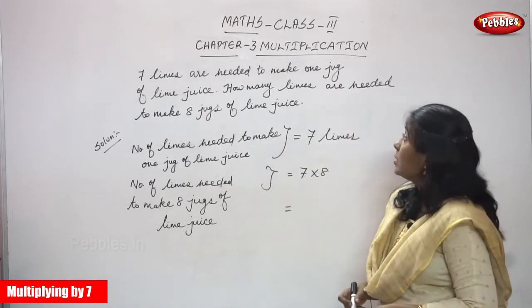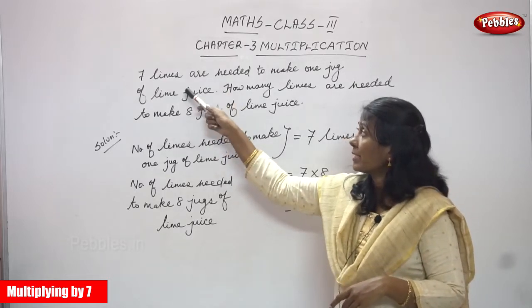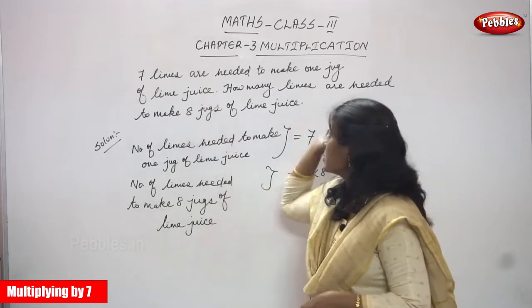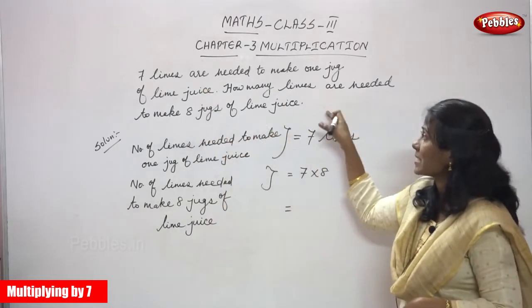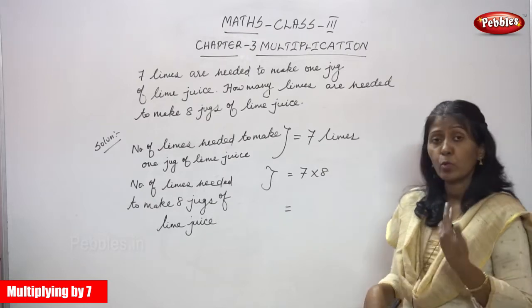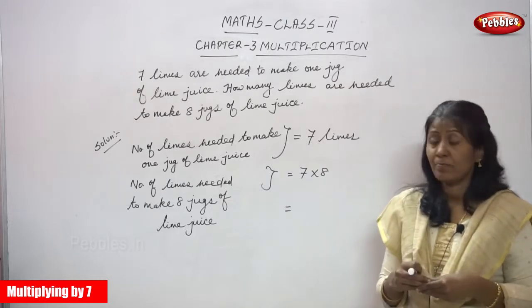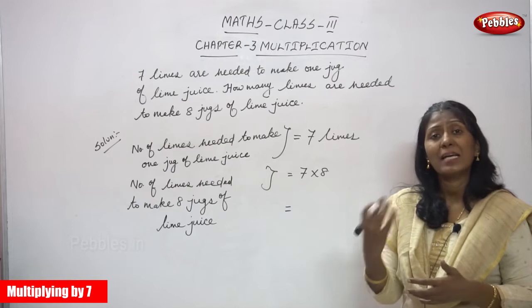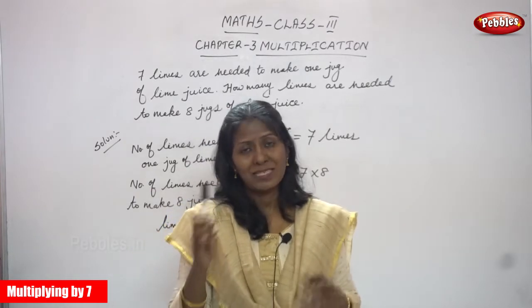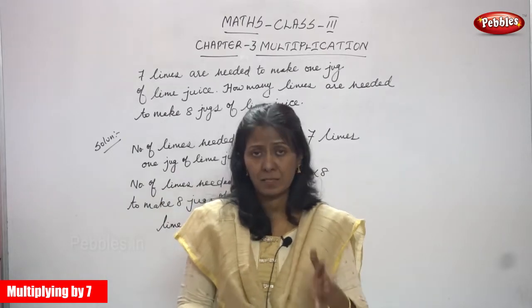What is the question? If you want to make 1 jug of lime juice, they have to use 7 limes. So how many limes are needed to make 8 jugs of lime juice? If you want to make 1 jug of lime juice they use 7 limes; if they want to make 8 jugs of lime juice, how many limes are needed? I think you understand.